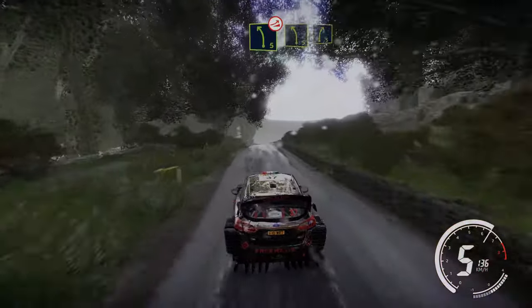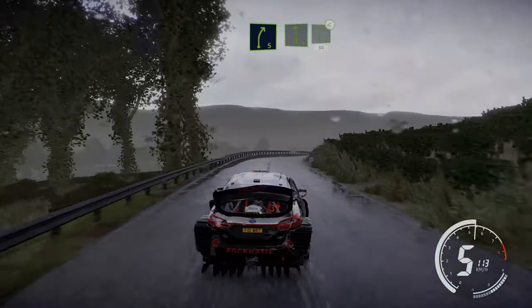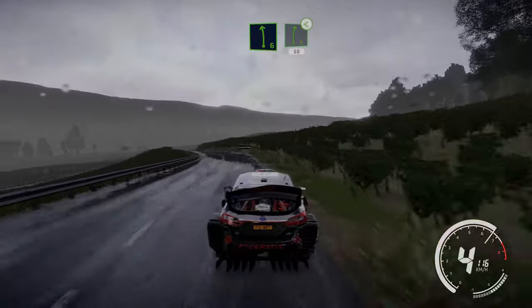And right 5 and right 5, over jump, widens. And left 5 into right 5. And left 6 into right 6, opens 50.